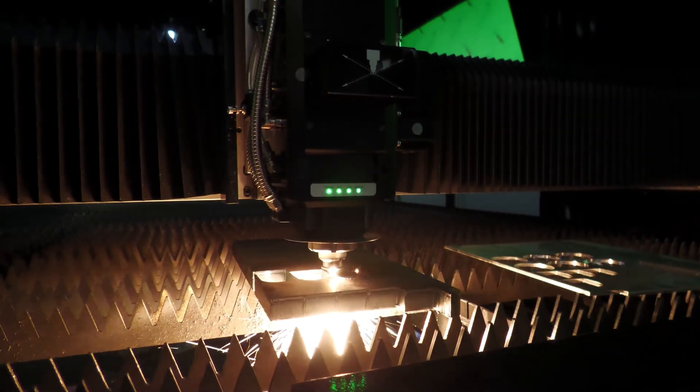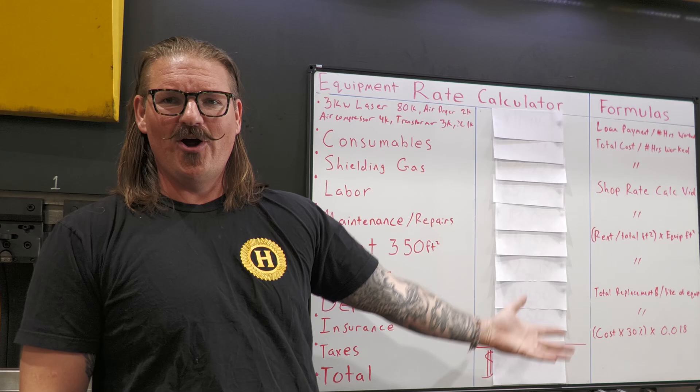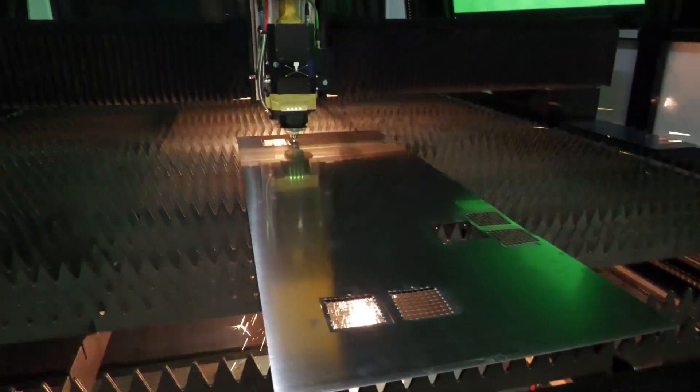That laser over there, that thing could be your best friend — or I give you the equipment rate calculator of doom. That's what's going to dictate whether you've got a paperweight or a profit center. Running a fiber laser isn't just about sparks and speed. It's a business tool, and if you're not tracking what it costs to run, you're just playing shop.